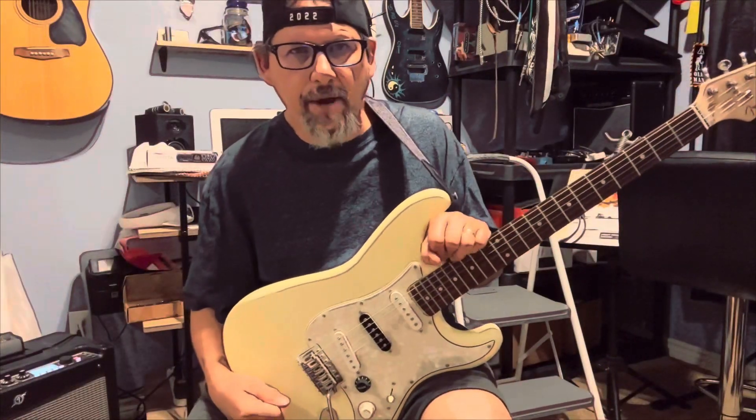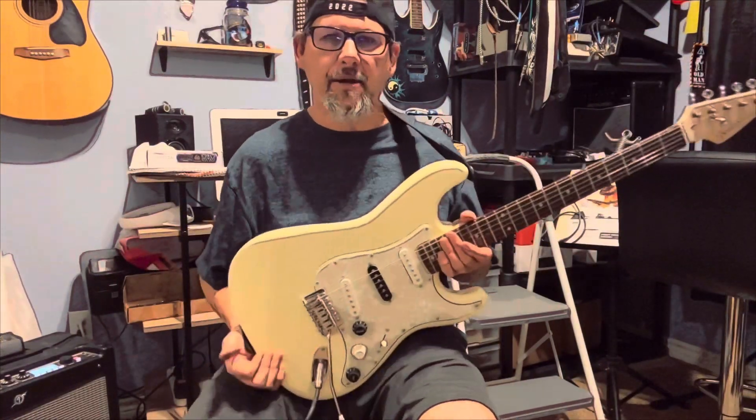Hello everybody, Guitar Man 3YT here. Welcome to my channel. This video is all about Smoke on the Water.